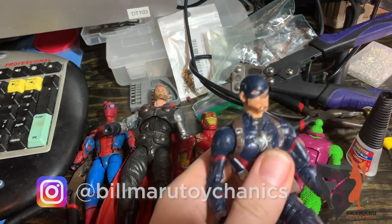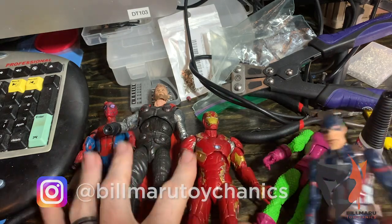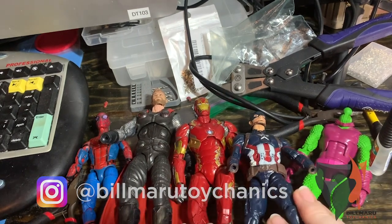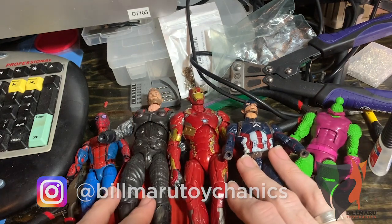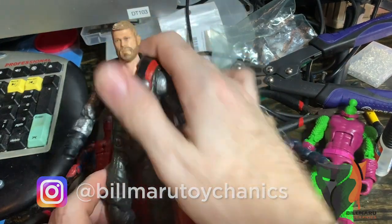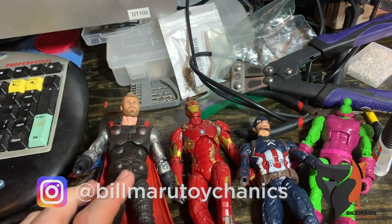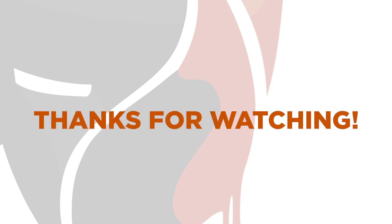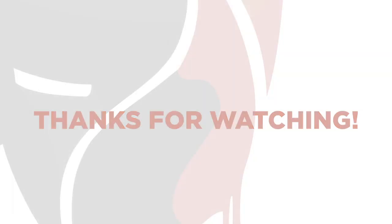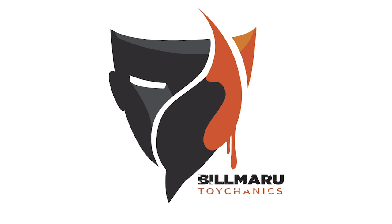And then we've got old Mr. Rogers — good to go. So we are good to go. As always, I hope you learned something today and keep repairing. Mill Maroon Toy Cannons.